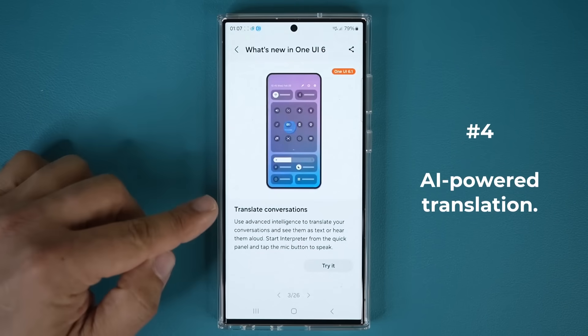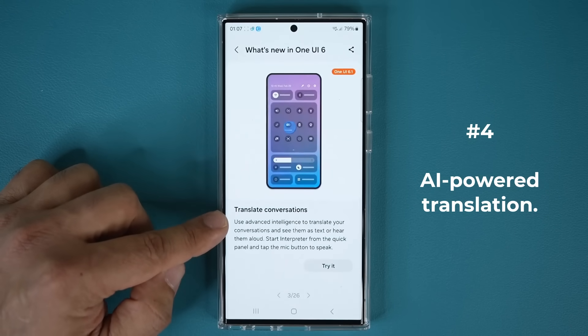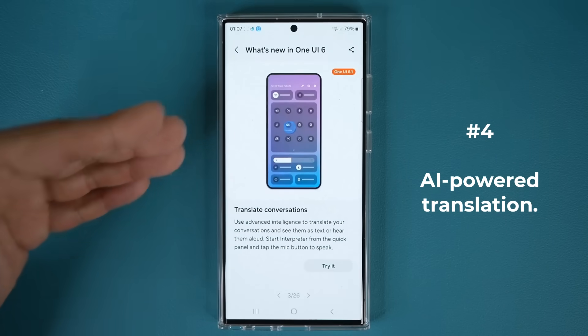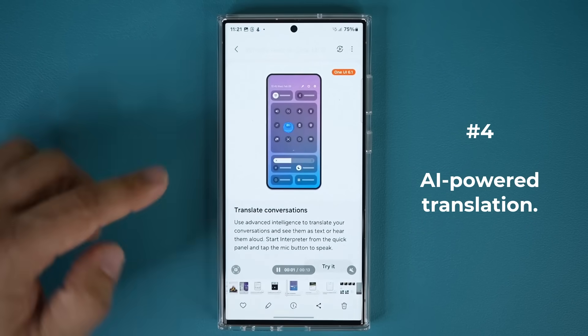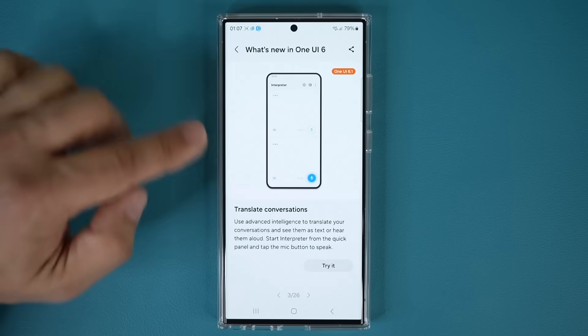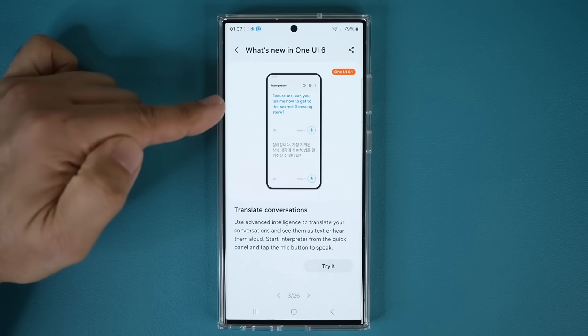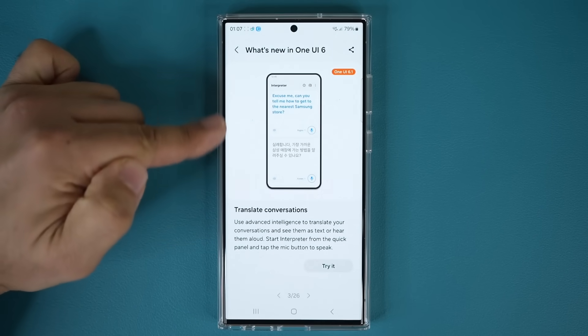The next feature is the ability to translate conversations — using advanced intelligence to translate your conversations and see them as text or hear them aloud. Basically, this is a built-in interpreter for free that can translate a bunch of languages as if you had a live interpreter right there. You click on the interpreter, tap the microphone icon, start talking — it could be you or the other person — and it gives you live translations of the whole conversation.